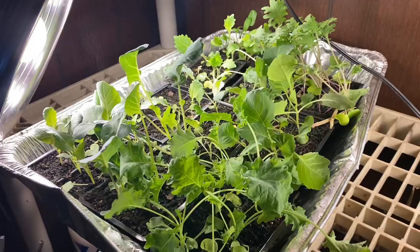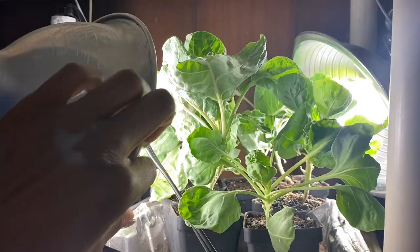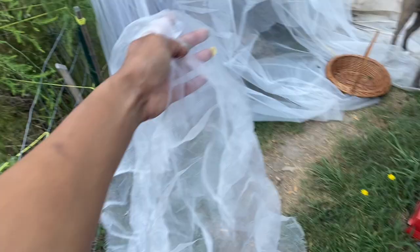The seedlings I had to replant and restart, I'm going to leave inside. I'll start hardening them off next week sometime — hardening off the Brussels sprouts, because they've pretty much bounced back now, and I think it's a good time to start hardening them off and getting them planted out too.